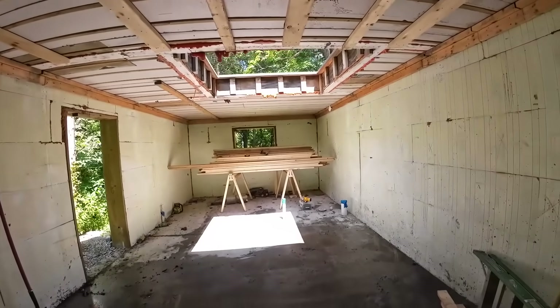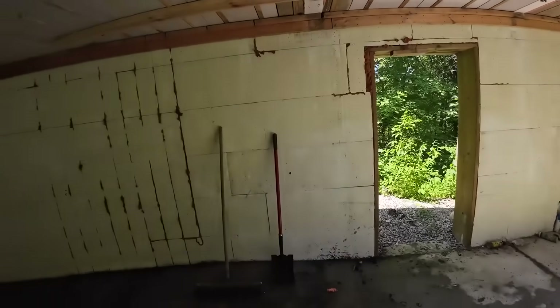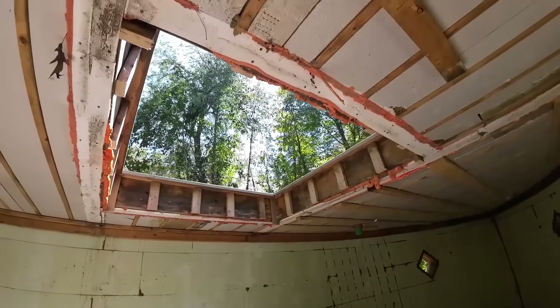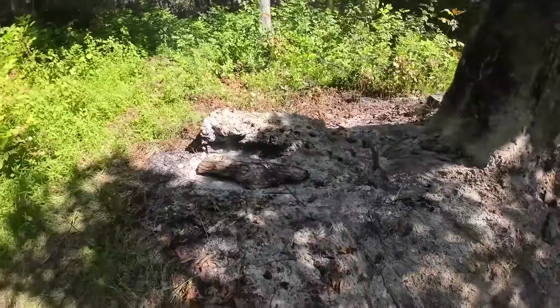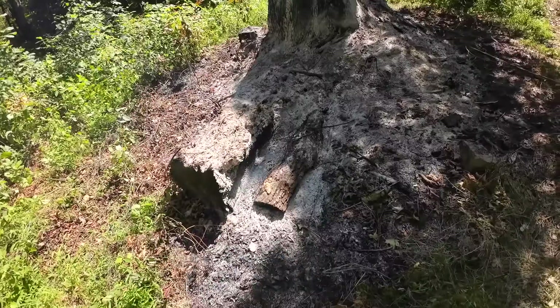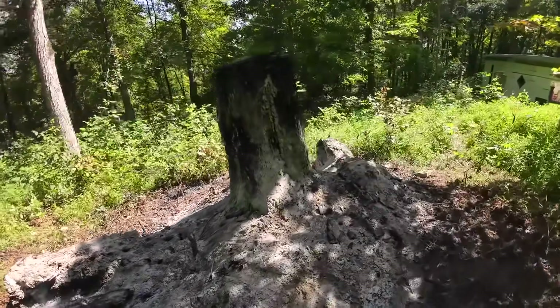It looks awesome though. Remember there's going to be a bathroom on that end - hence the plumbing. That looks so cool. And the spiral staircase that goes up. This log is burnt down to almost nothing on that piece - there's still quite a bit left on that part, but it's burnt down quite a bit. The stump still has a long way to go.